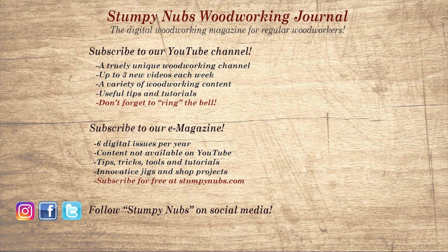And be sure to check out the latest issue of Stumpy Nub's Woodworking Journal. It's always packed with tips, tricks, and tutorials designed to make you a better woodworker.